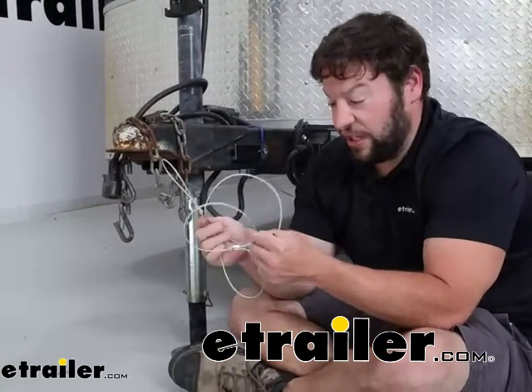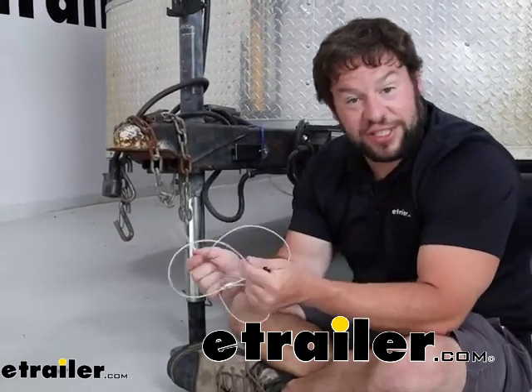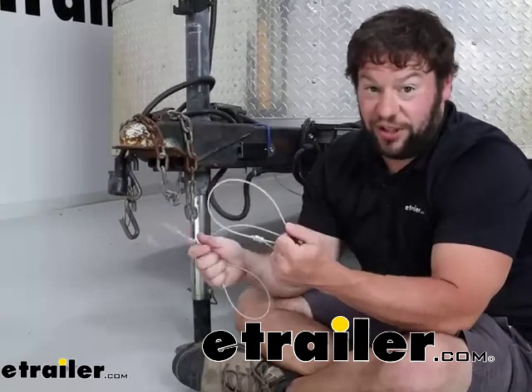That's important to keep the cable from rusting. They recommend that you should check your cables once a year to make sure that it still has that coating and there's no signs of rust. Because if there is, you're going to want to replace it — you don't want that failing on you.